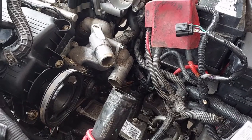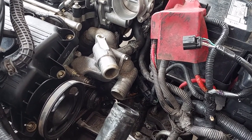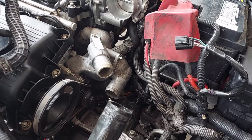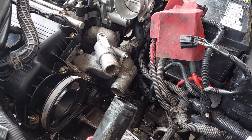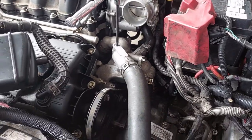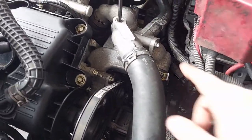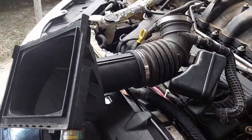By the way, I am installing a 180-degree thermostat — that is the Motorcraft spec. You may also find 192-degree thermostats available. Those, I believe, are for northern climates. But down here in the south where I live, I'm going with 180. So we've got the hoses back on, we've got the spring clamps engaged again. I've given the hoses a tug — they're not going anywhere.